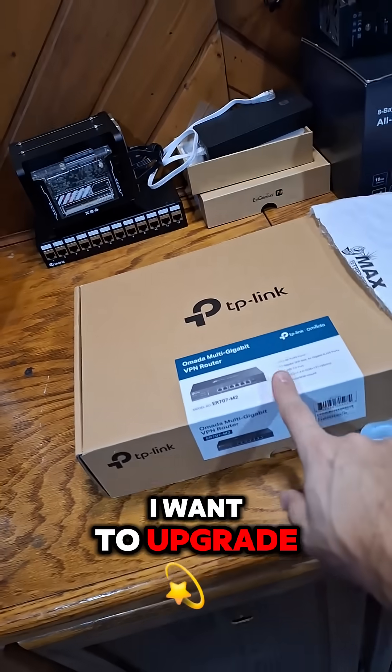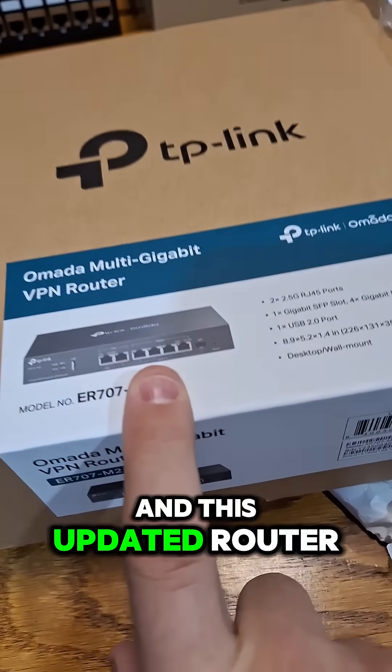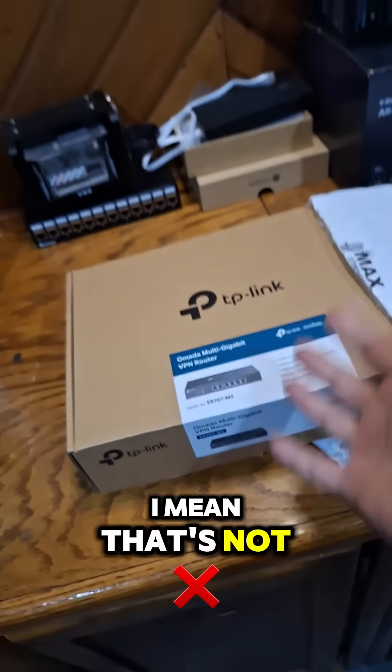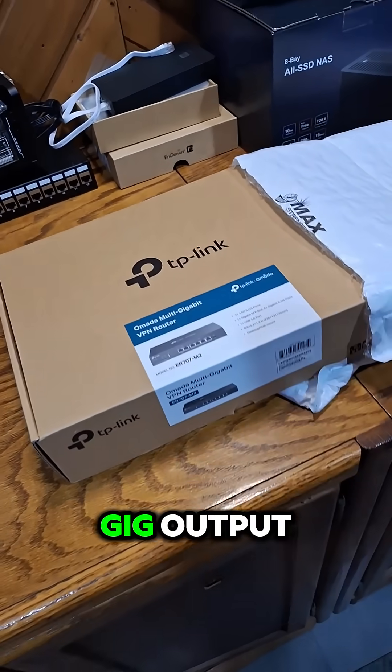But like I said, I want to upgrade my network into a multi-gigabit system. And this updated router has two 2.5 gig ports on board. That's not a full 10 gig network, but the cables are in the walls. The only thing I'm missing now is the switches to provide multi-gig output.